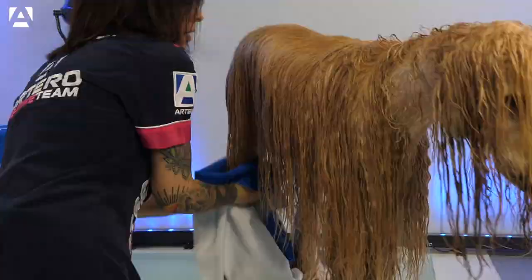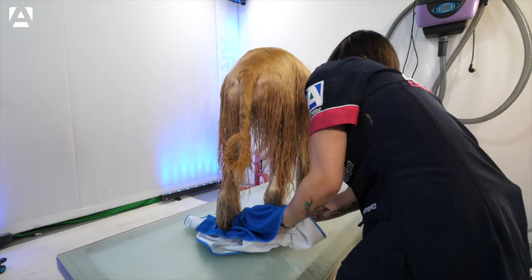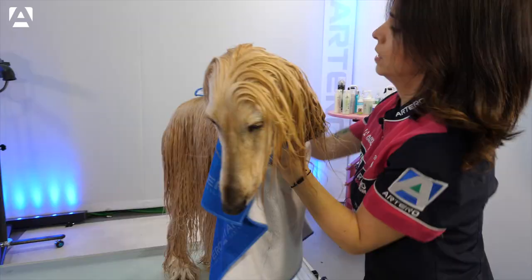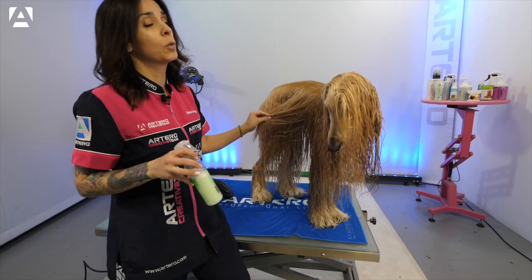Making sure the roots are as dry as possible before using the hands-free dryer. Before drying, we're going to apply Artero Mix, which is a multi-phase product, helping to keep the coat moisturized and helping the drying process to be a little faster.